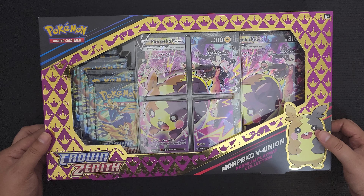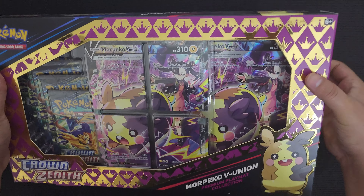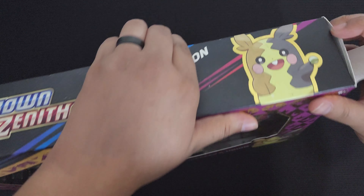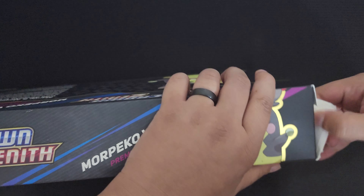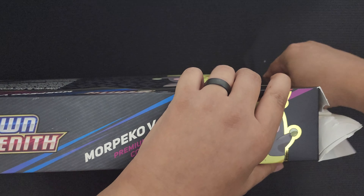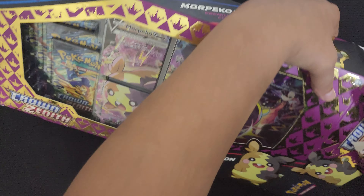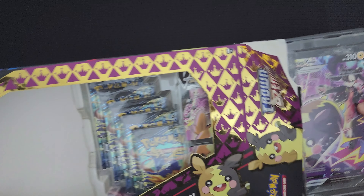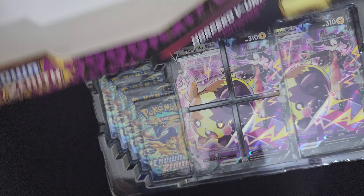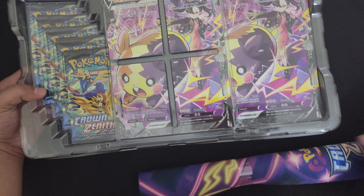Very excited to open this up. Let's just dive in. Let's check these Union cards up close and what we can pull from these packs. Let's just tear it apart on the side because it never wants to actually open up correctly. Boom — I was wondering what caught the bottom here. It looks like the Playmat was just hidden underneath it all.